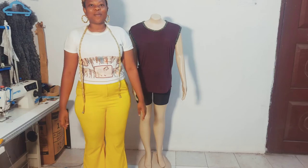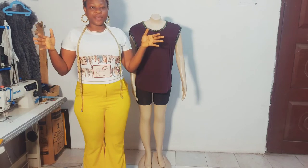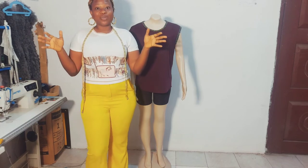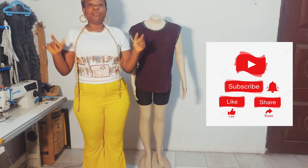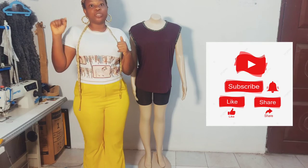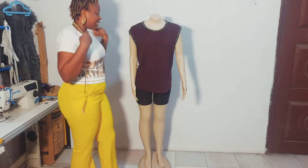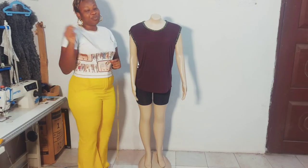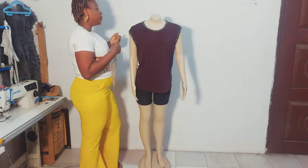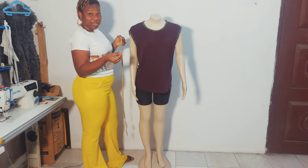Welcome back to Dengue House Fashion. Today's tutorial will be about how to take comprehensive body measurements — from the shirt, blouse, and dress to the trousers. Please watch the video to the end, and don't forget to like, share, subscribe, and turn on your notification bell. For this tutorial, you will need a measuring tape and a client or mannequin. I'll be using the inches formula for all measurements.